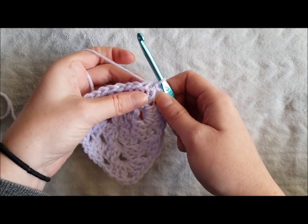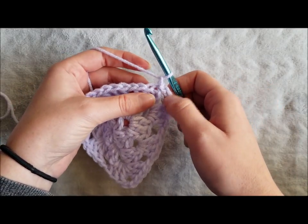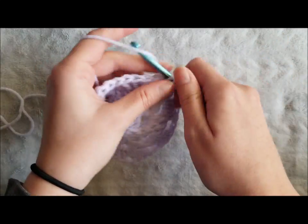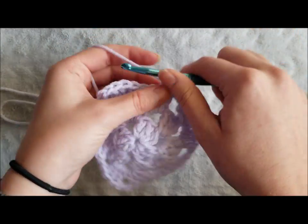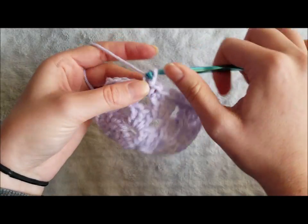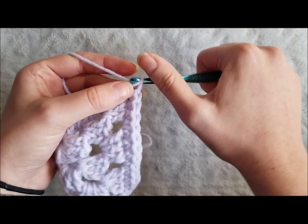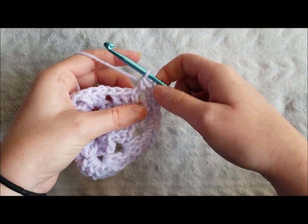I like to finish off my granny squares and granny triangles with a round of single crochet around the border. I'll show you how to do this now. Chain 1, single crochet in the same space, and single crochet in each stitch and chain across. Once you reach your corner chain 2 space, make one single crochet, chain 2, and single crochet in the same chain 2 space to create a corner.